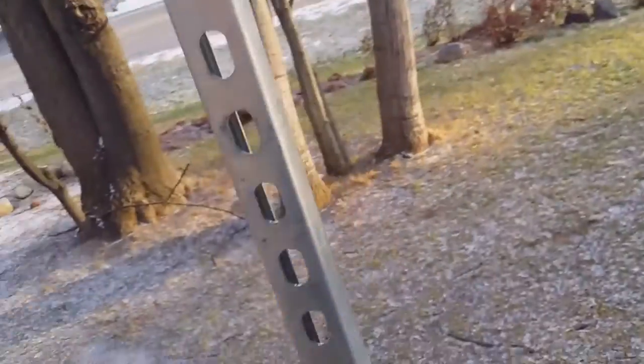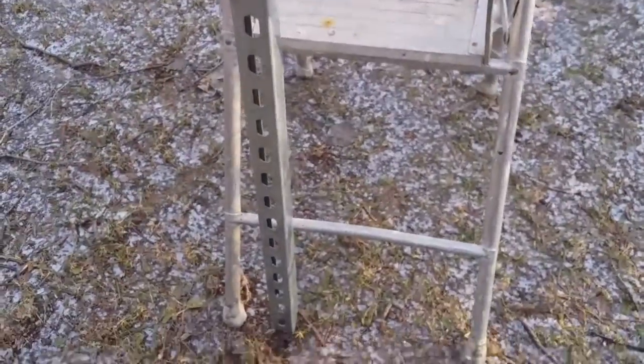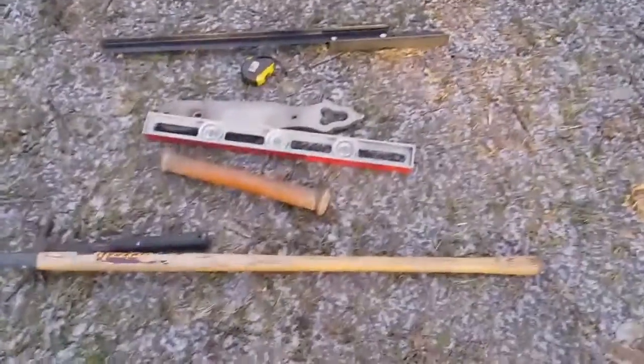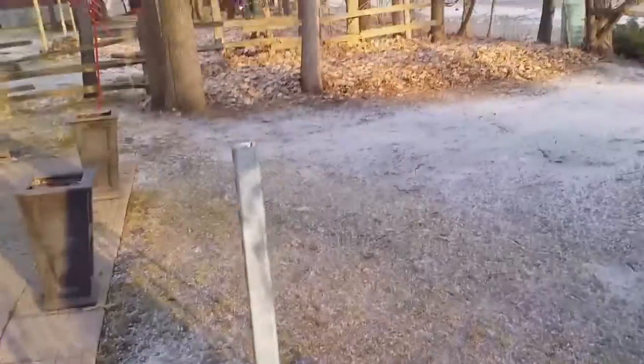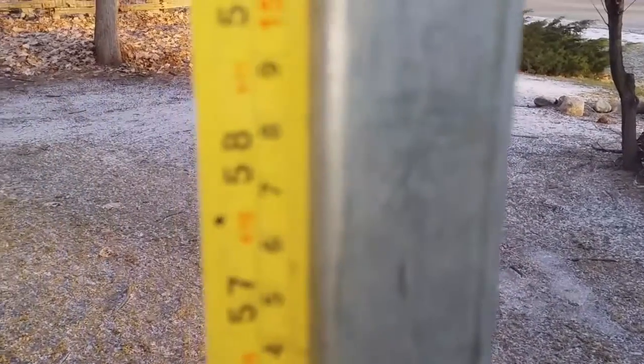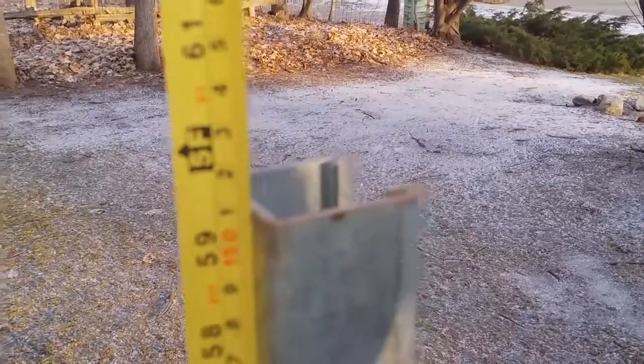We're just going to pound it in. Okay, spike is in. I get just over 59 inches — so it's sticking out of the ground five feet, with about 16 inches in the ground.